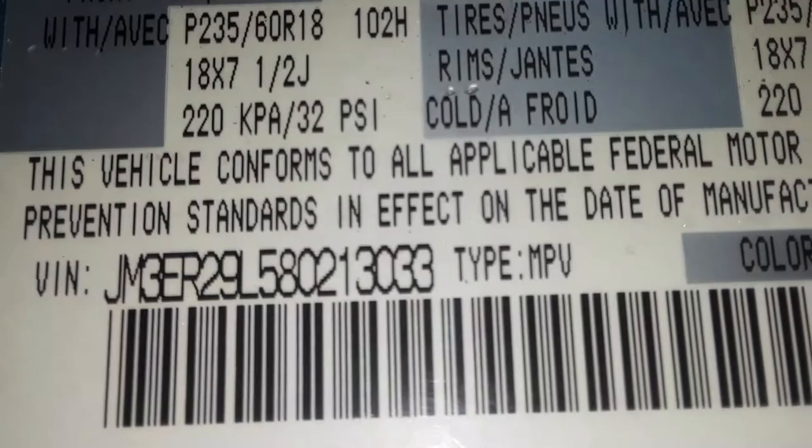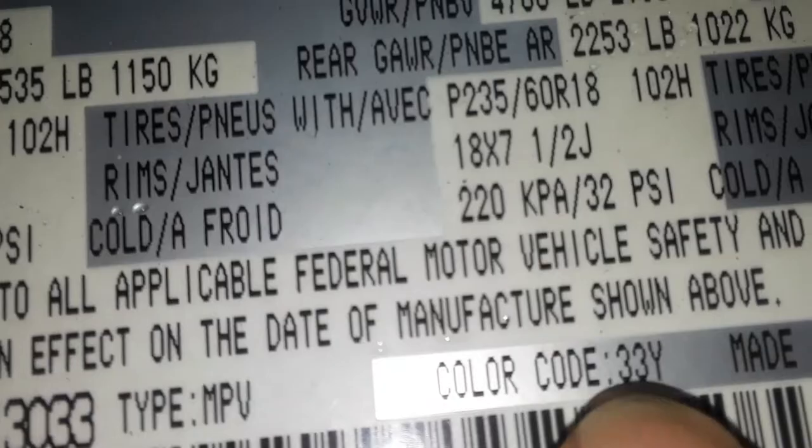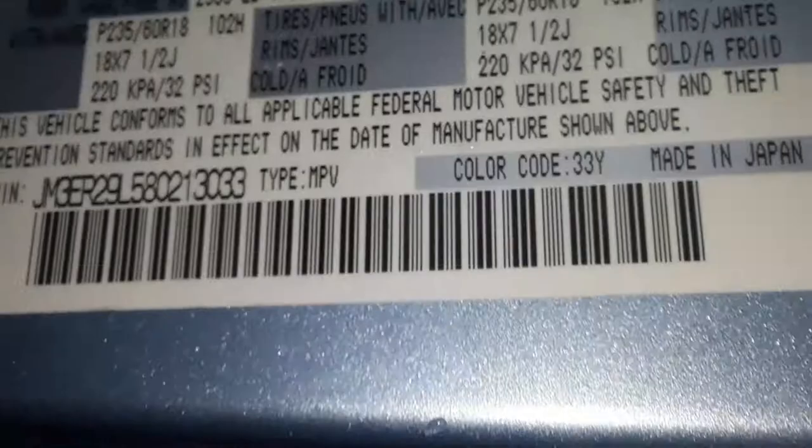This tag gives you a lot of information — it gives you the date of manufacturing (4/08), a VIN number, and if you look over here on the right side, the color code: 3YY. That means this color, which is a light pattern blue, is coded 3YY. If it were black or white, it would have a different code. That's where the paint code location is.